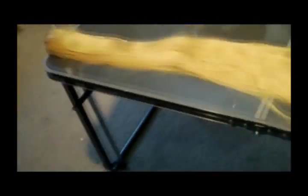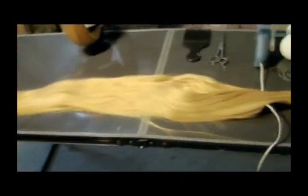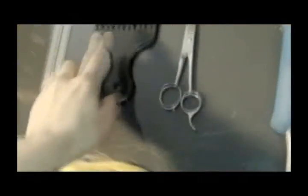You're also going to need a long ponytail clip. You can get it from the same website. This one is over 40 inches long. It's got a clip, as you can see. We're going to be taking that out later. I only needed one, and I'll show you how to part it.